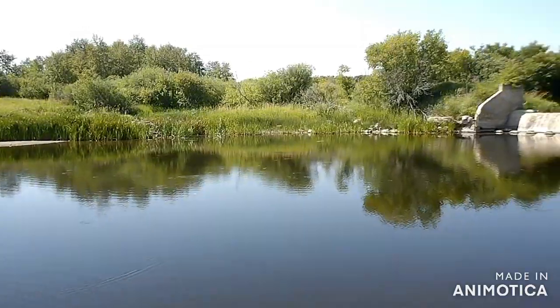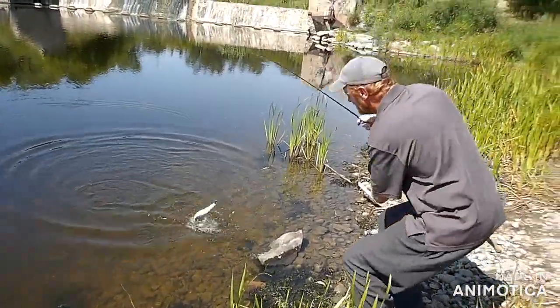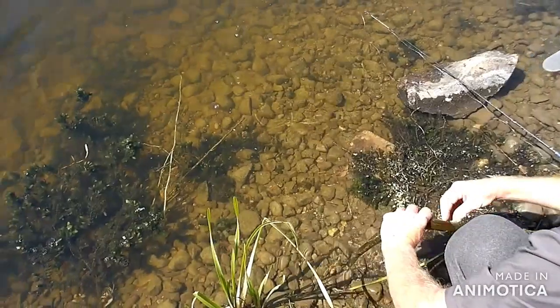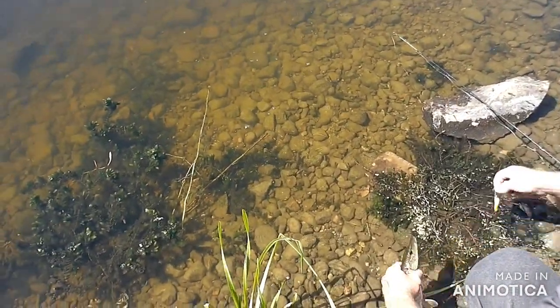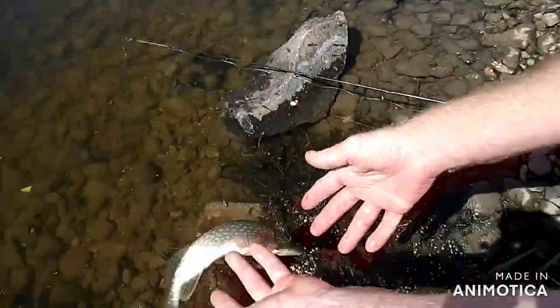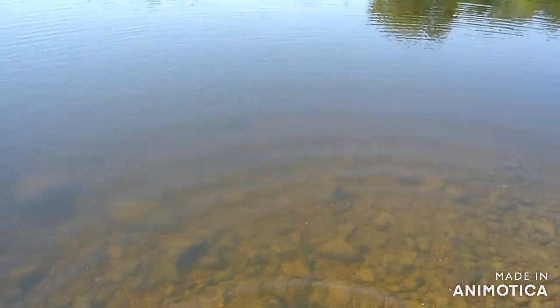Here we go folks, we're back at the dam and Dean's hooked into a pike — not the one we're after. There's a big one in here, but it'll do. We were just talking about how it's extremely slow right now. Nice little pretty fish — pretty little pike. Very pretty, holy the green! Oh, see you later buds.